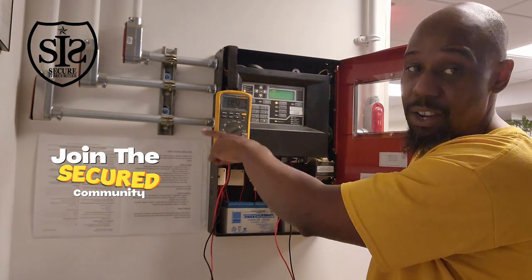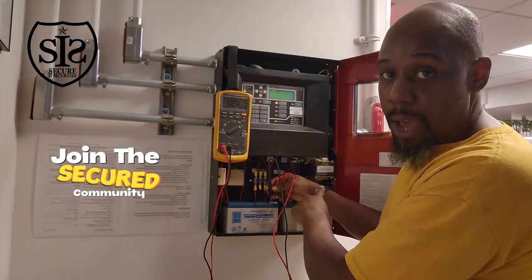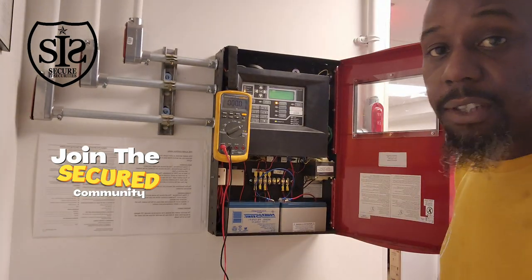The other battery was 12.01 — way less than the 12.5 threshold it needed to be. Those batteries, in fact, needed to be changed. The low battery signal should clear once the panel sees the right volts.